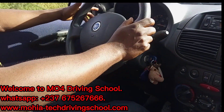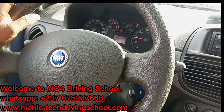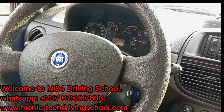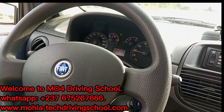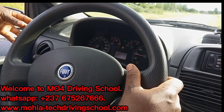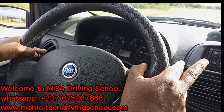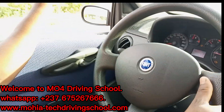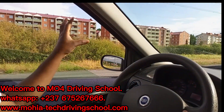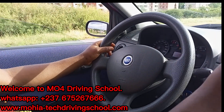Now you put your trafficator - direction indicator - to the direction that you intend to take. If it is on the left, remember you will not remove your complete hand from the steering wheel before you put the trafficator. You just stretch forth your finger and it will do the job. Put it down and it will trafficate, it will blink to the left. You push it up and it will blink to the right.